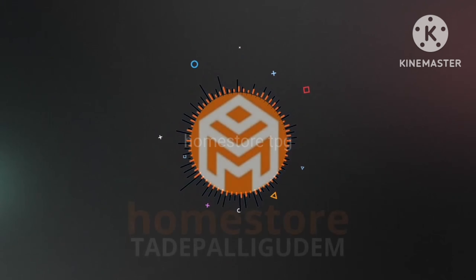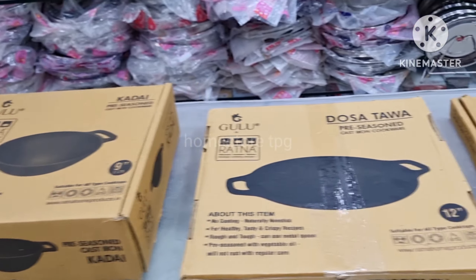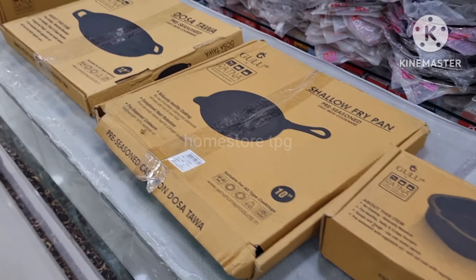We have a new product called Ratna brand cast iron cookware. I will show you the shallow fried rice pan in a small size.